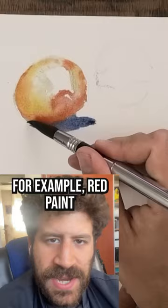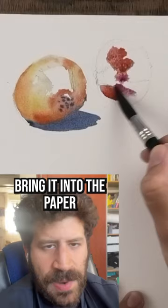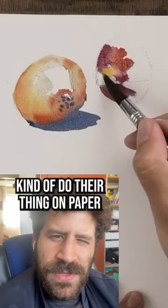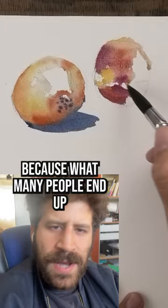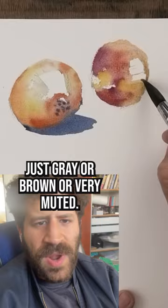Then in a new area, even in the palette, bring a bunch of blue paint, bring it into the paper and let the paints kind of do their thing on paper instead of mixing everything on the palette. Because what many people end up with is very well-mixed paints that end up being just gray or brown or very muted. So the solution to that, one possible solution is to just not mix. Try it out and see if it provides you with more vibrant results.